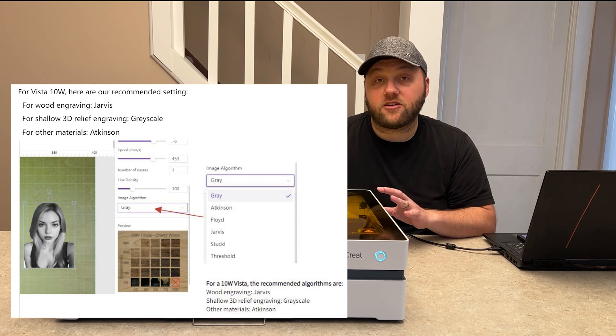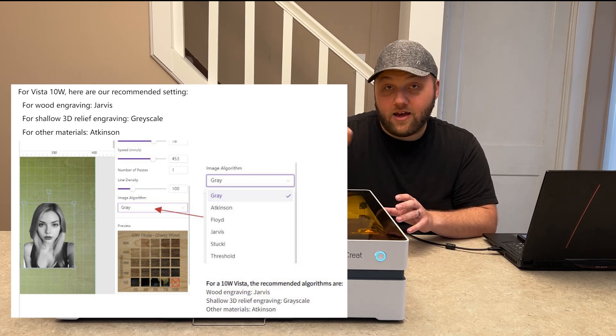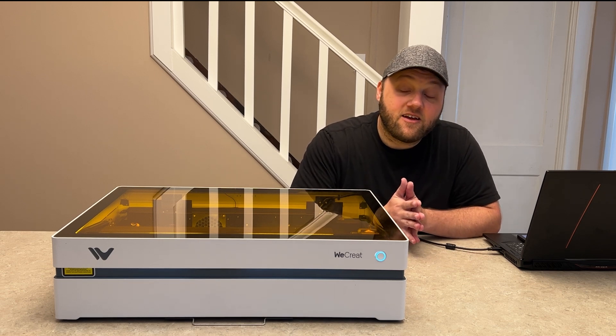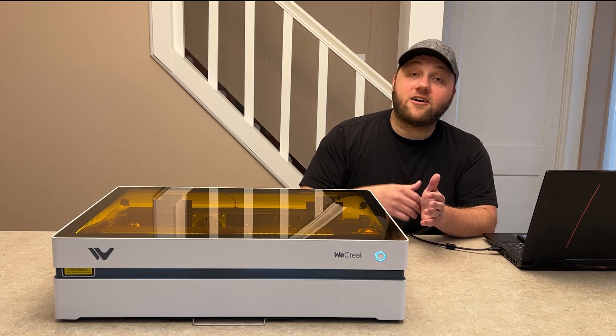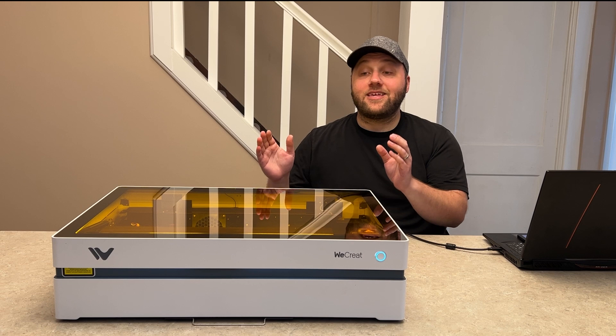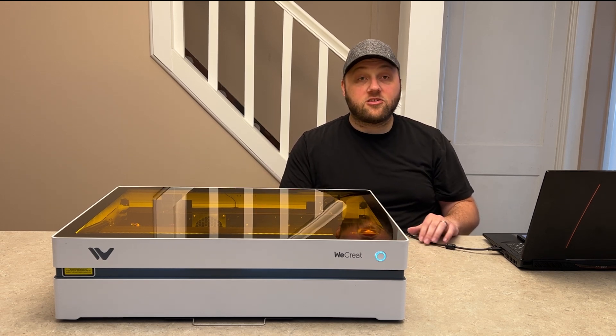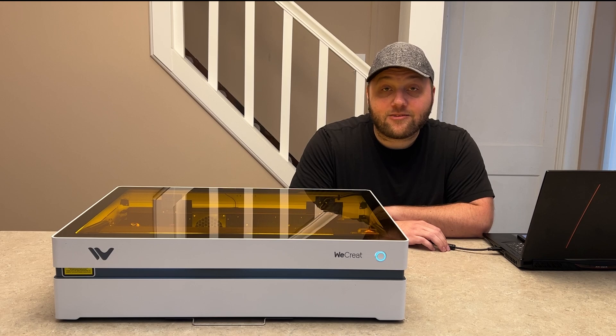They have different kinds of modes that I'll throw up on screen so you can see those features. But enough talking from me — let's get into the engravings and show you that, and then I'll do my closing thoughts on this machine.